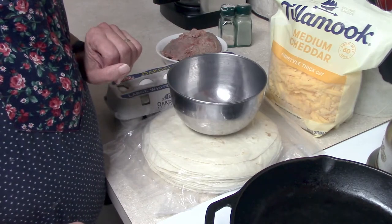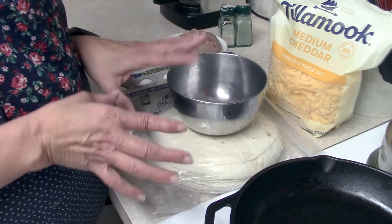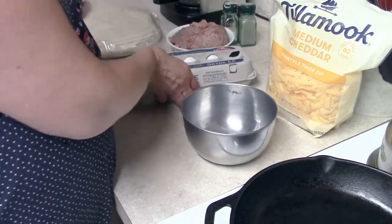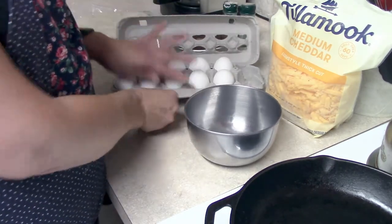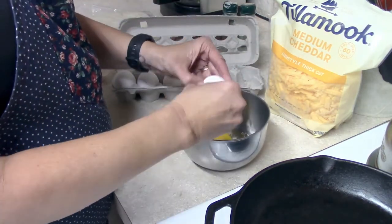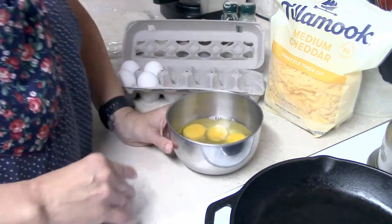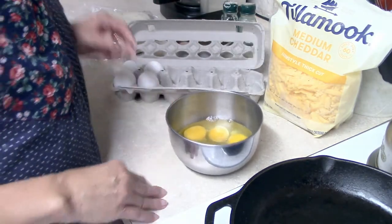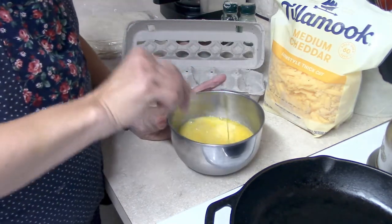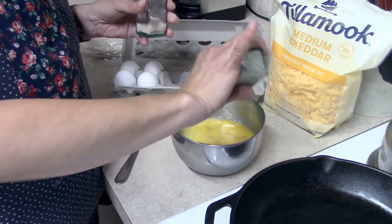The first thing that we're going to do is scramble up the eggs. You might be wondering about how many eggs — it's really very flexible, you can do whatever you want. I am going to be doing six eggs. I never know exactly how many burritos I'm going to get out of it. If you want to make a lot of these, it's really simple — just make more eggs, more sausage, more cheese. I'm aiming for about a dozen so that I can just leave them in the refrigerator. That will last us three or four mornings.